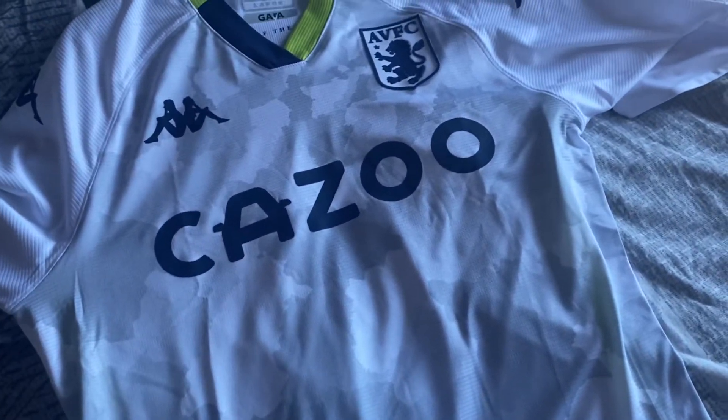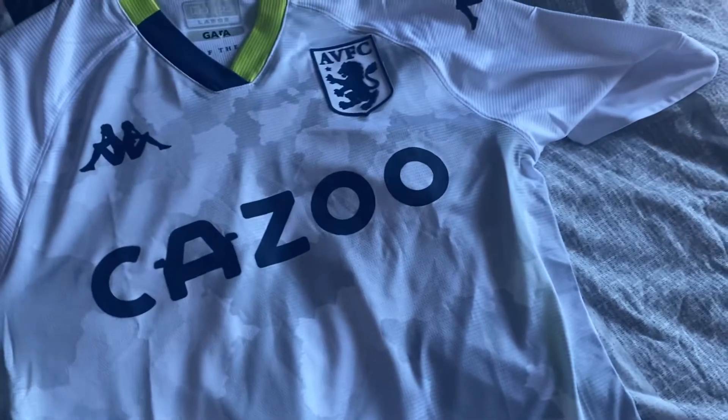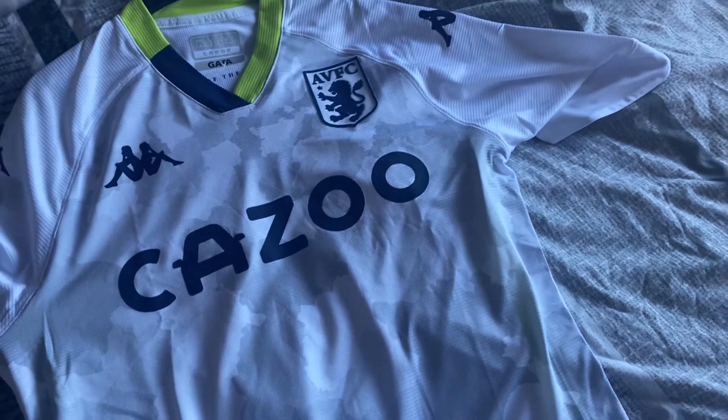This is actually a map of Birmingham, as you can see, so we've got all the parts of Birmingham and all this. I'm not going to go into far detail of the places in Birmingham because my geography isn't that good. But yeah, I did think this was camouflage, but it's not — it's actually a map.